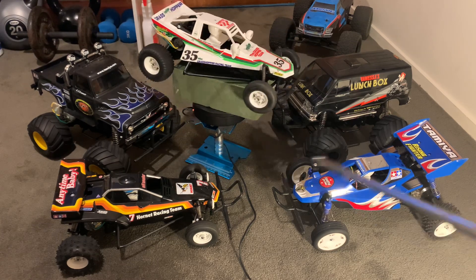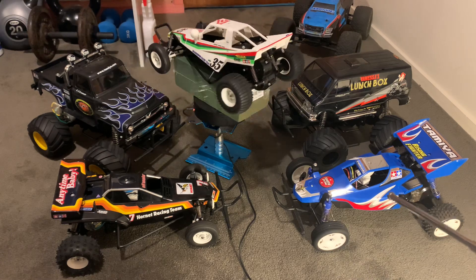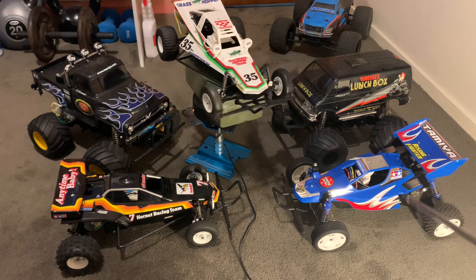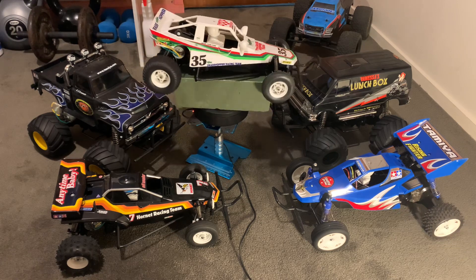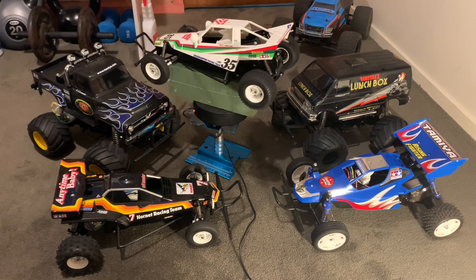It's hard to pick a favorite — I like all of them equally. I like the Rising Fighter because I can run it, but as far as looks go I probably like it least of the bunch, though it's grown on me. I really like the Lunchbox and the Pumpkin — I think they're really cool looking cars.